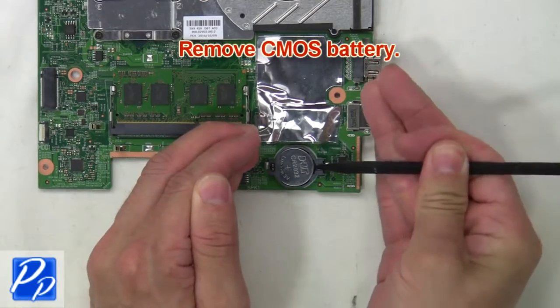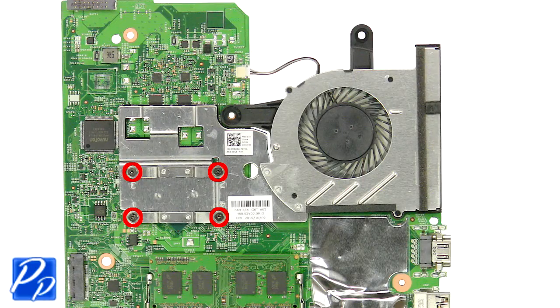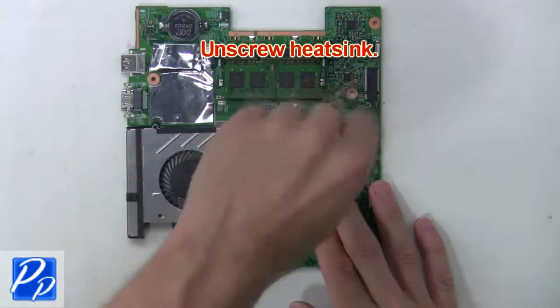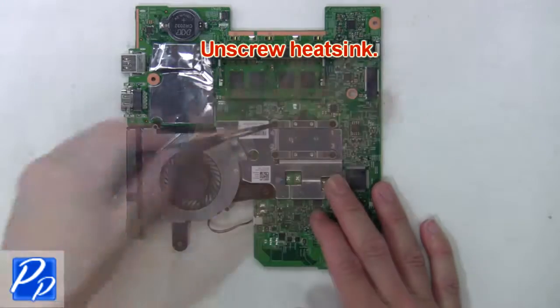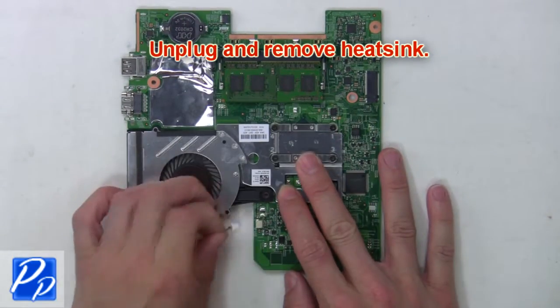Now remove the CMOS. Next, unscrew the heat sink. Then unplug and remove the heat sink.